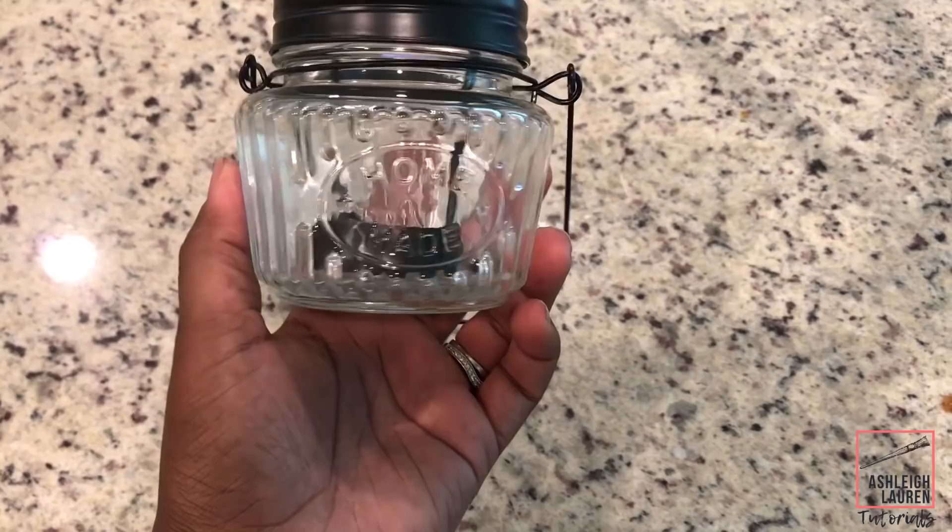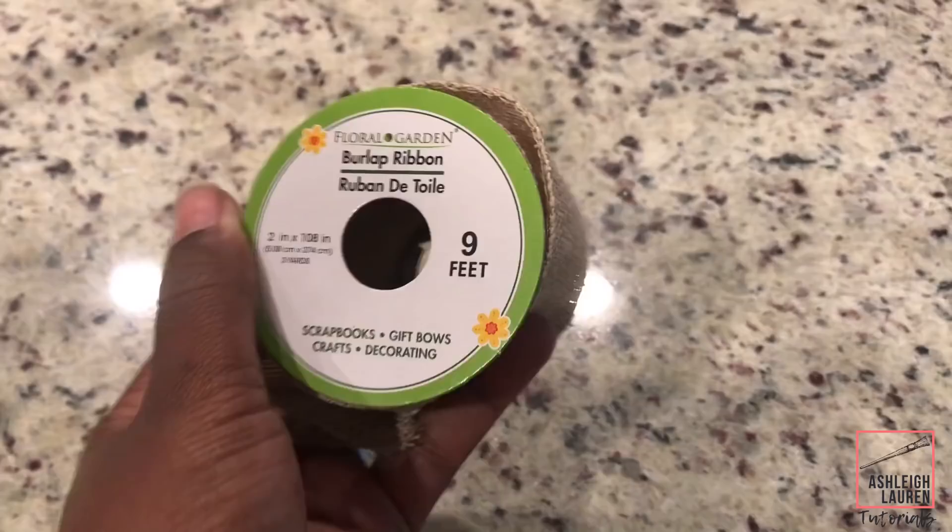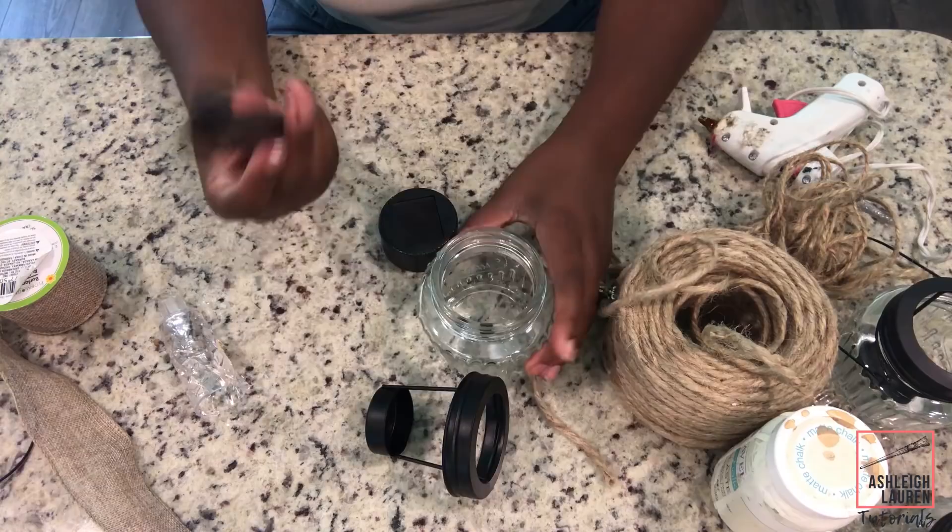Alright, so the main materials you're going to need are these homemade tea light candle holders, solar lights, some jute twine, and burlap ribbon.